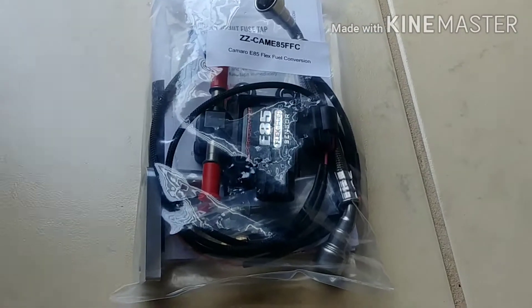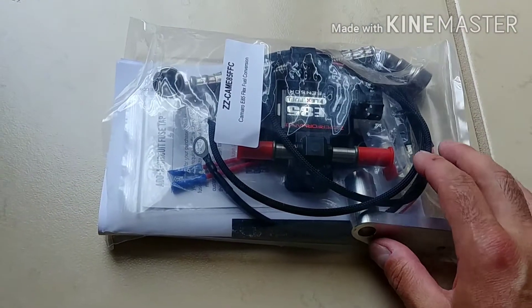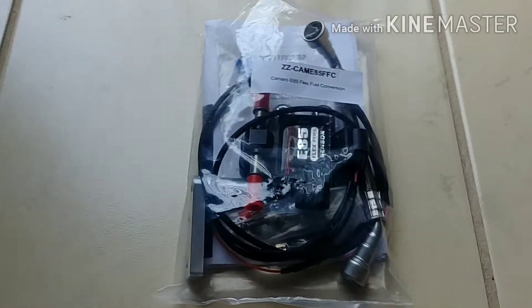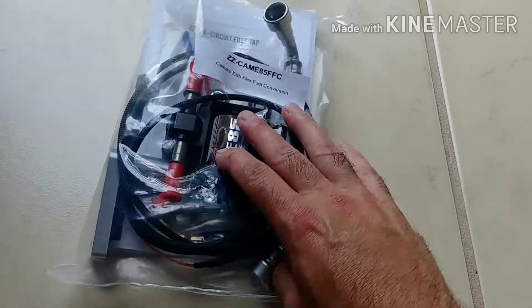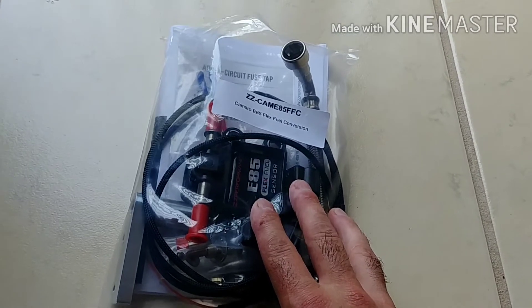Hello everyone. Today I'm about to embark on installing the very last bolt-on that I could do to my car. It's obvious that if you want to make any significant power gains with this platform, you're eventually going to have to run E85. So I went online and ordered an E85 flex fuel kit from ZZP.